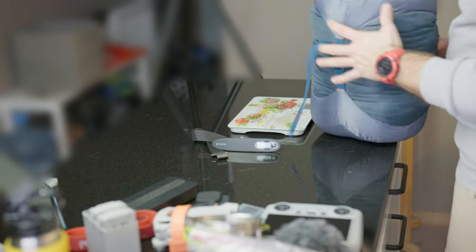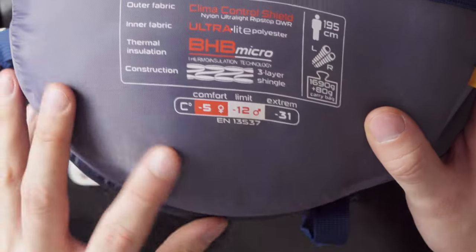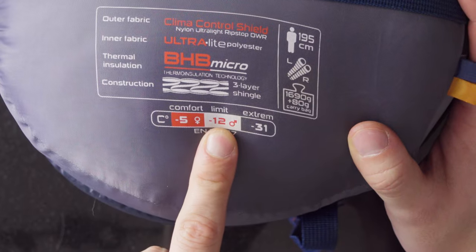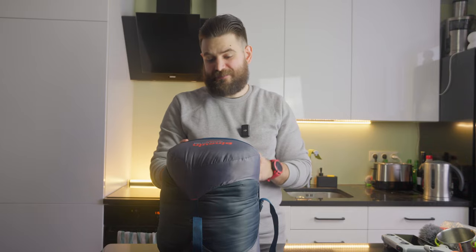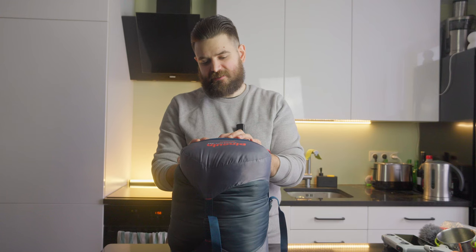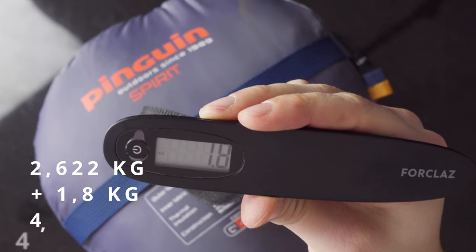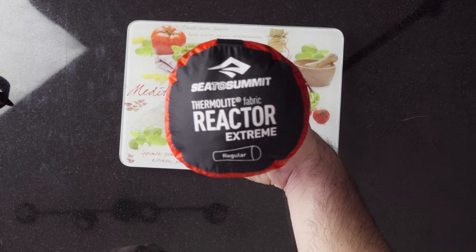Now let's proceed to the sleeping system. I'm using the Penguin Spirit sleeping bag with a comfort temperature starting from minus 5, limit temperature minus 12, and extreme minus 31. The manufacturer claims the sleeping bag plus carrying bag weighs approximately 1.7 kg — and the scale shows 1.8 kg in total.